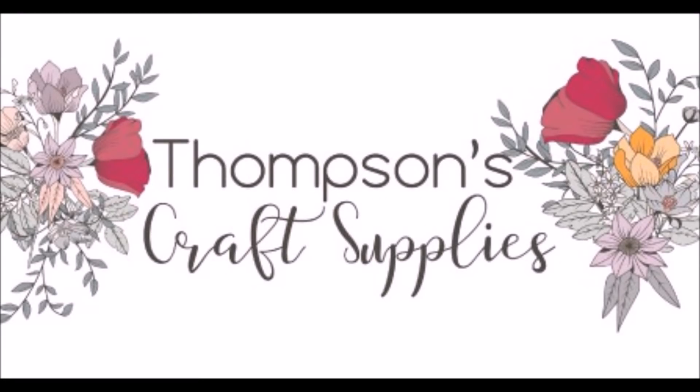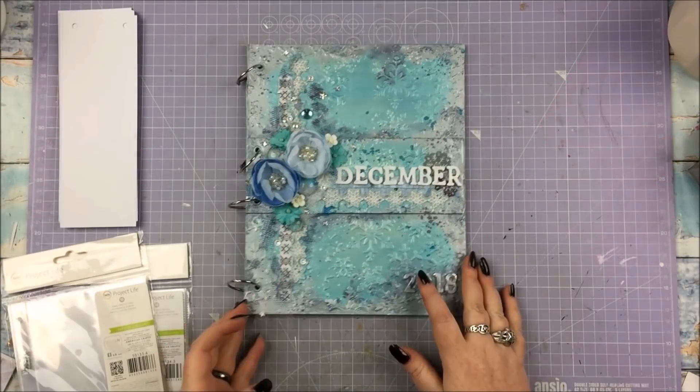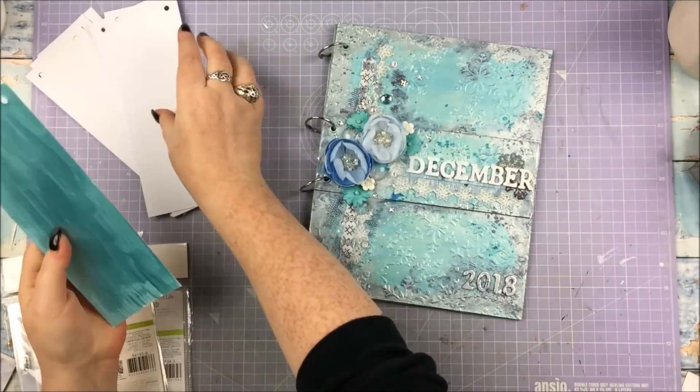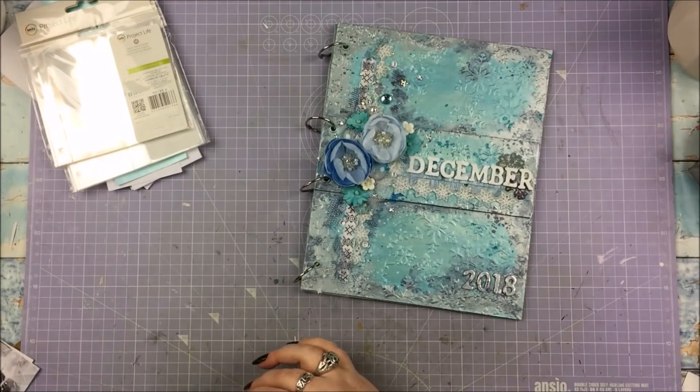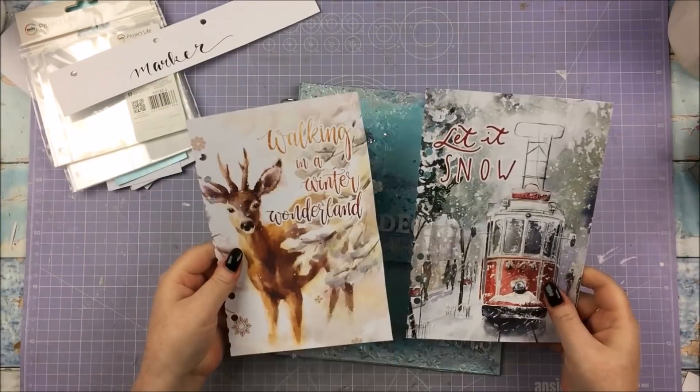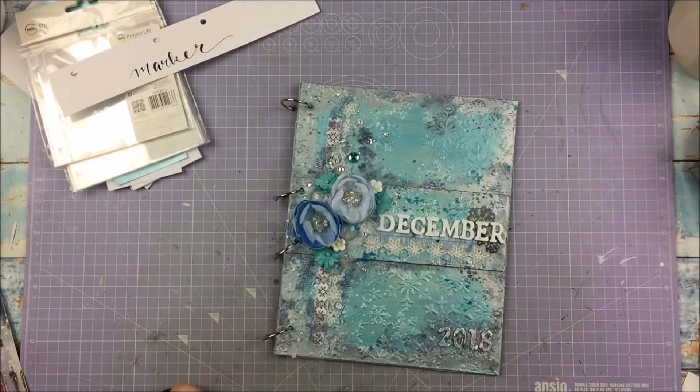Hello everyone! In this video I'm going to be doing a continuation of my December album prep, mostly using this month's Thompson's Craft Supplies kit called Frosty Winter. If you didn't see the first video where I actually made the album that you're seeing on screen right now, I will link that for you if you're interested.